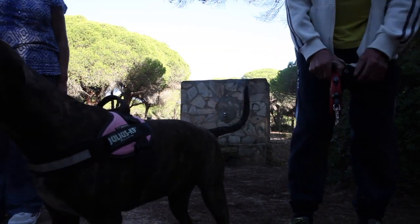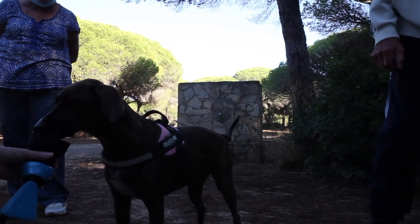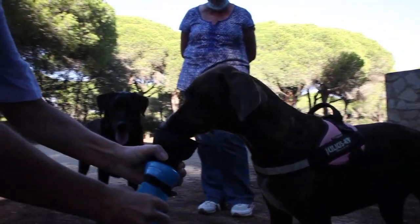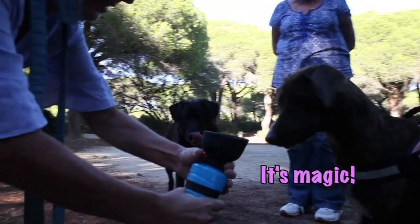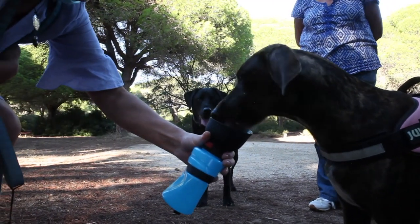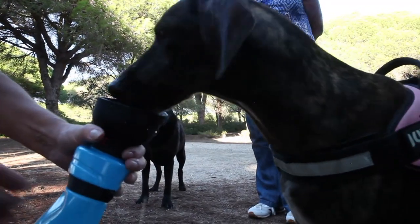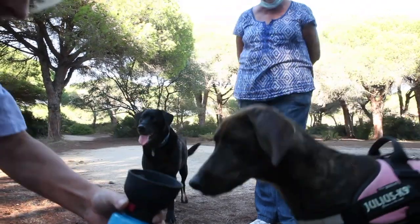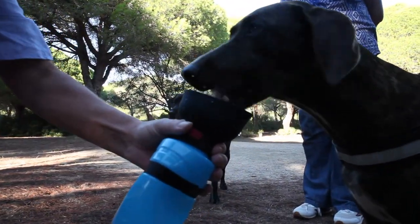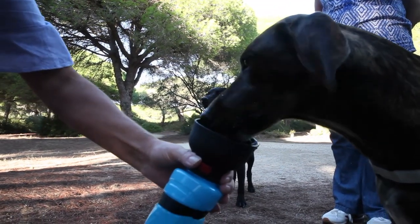Let me do some more. When we're in the park or something, they do need a drink of water. Good girl! Let me get some more. You want to try? You want some more? It's a good idea, isn't it? That's a new one, isn't it?